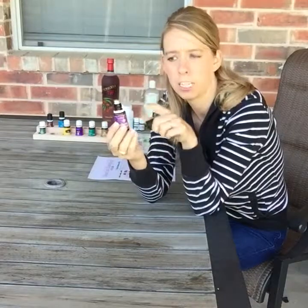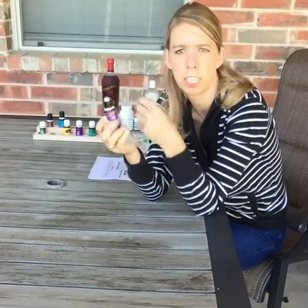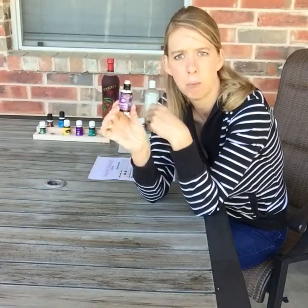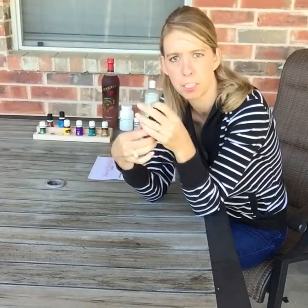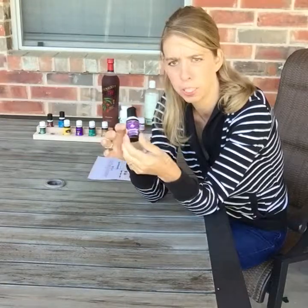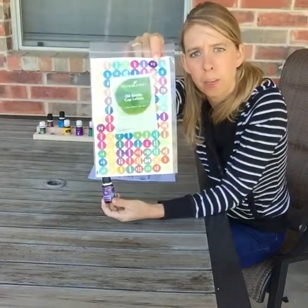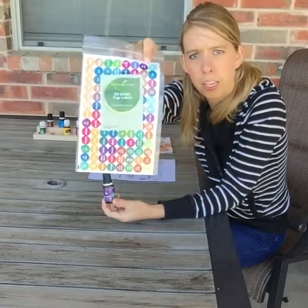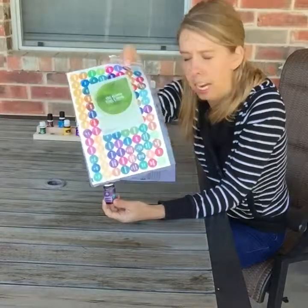It is photosensitive since it has lemon in it, so you want to make sure to put it slightly under your clothes so you don't get a little sunburned. Our favorite daily must-have: lemon, lavender, peppermint, plus copaiba. I labeled it with these fun oil bottle cap label stickers — you can get them in the virtual office on the Young Living website where you order your oils. Very handy to have.